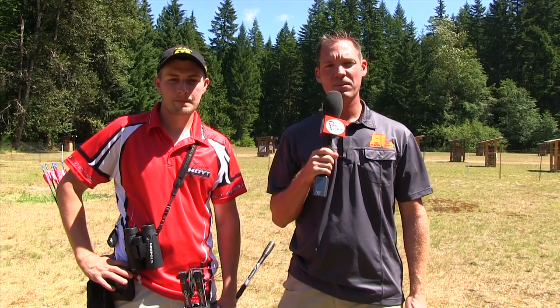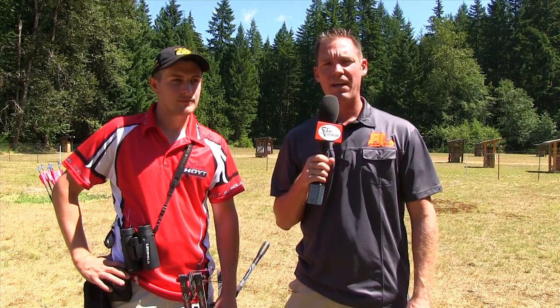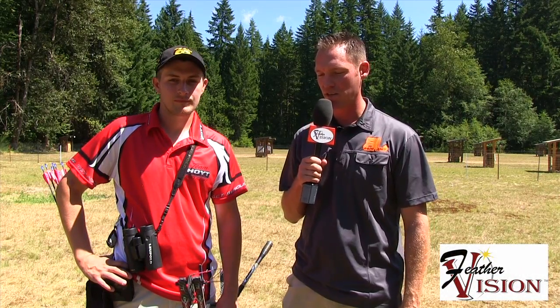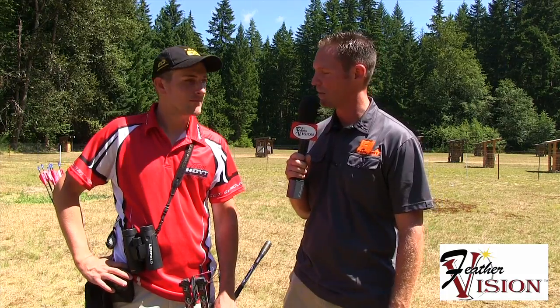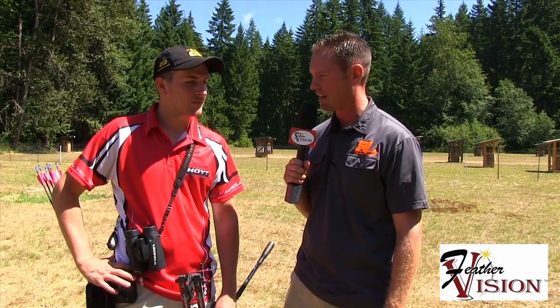How's everybody doing? This is Ryan Fitzgerald and we're here at the NFA Outdoor National Championships. We're standing next to Jesse Broadwater for our Feather Visions 'What's the Pro Shooting' segment. Jesse has had a phenomenal year on the NFA circuit as well as FETA shoots, and did a little pro archery series — winning one of those this year.